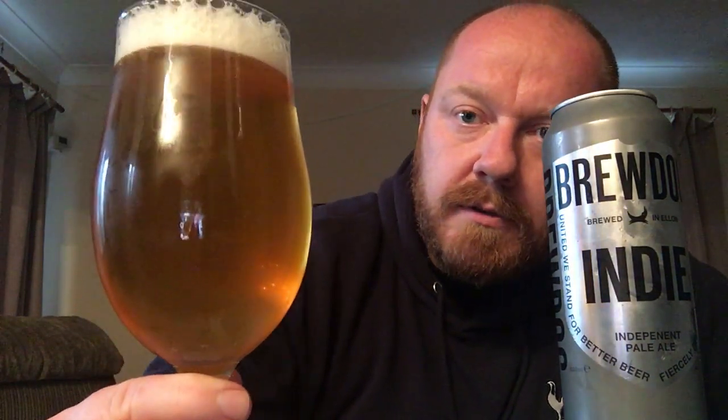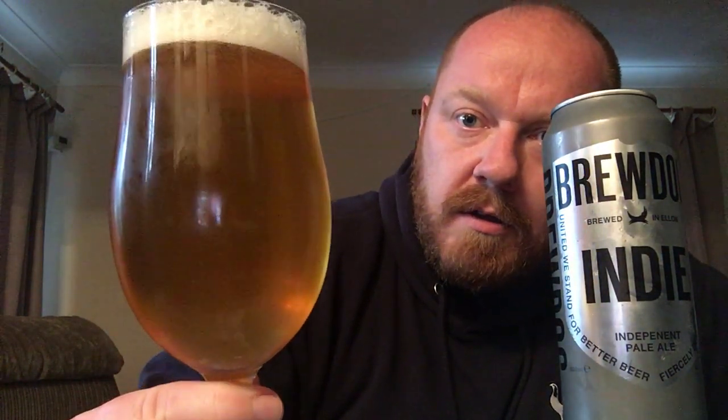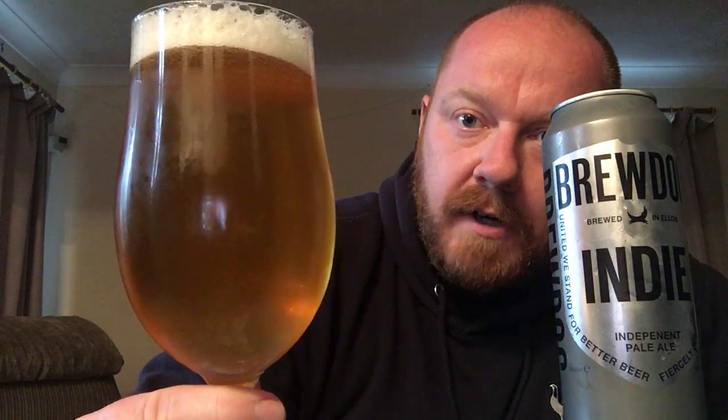So here's the Indie pale ale. It's certainly pale — it looks like a hazy lager. Decent enough levels of carbonation. You can make out the carbonation rising up there. Pretty decent levels of carbonation. There's a very slight haze to it. Fluffy white head, which is just starting to pop down a bit now — barely a finger now.